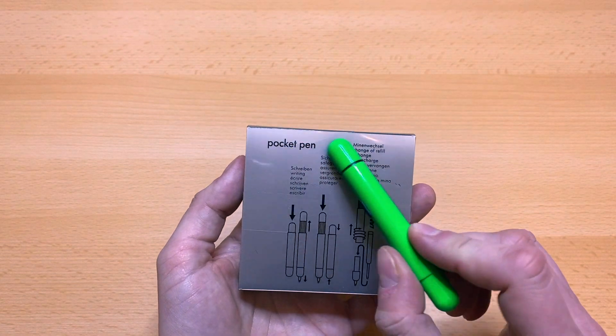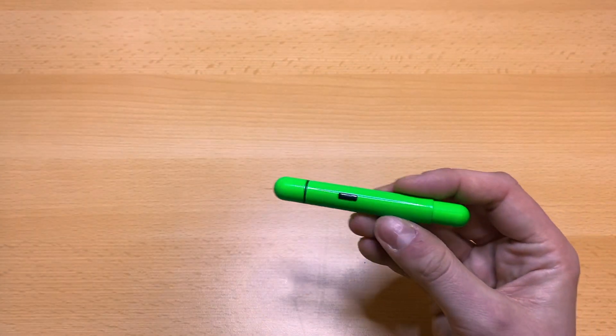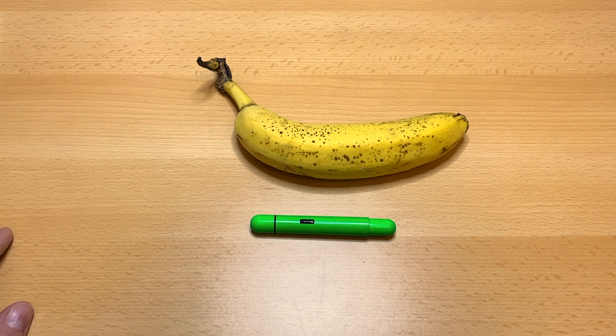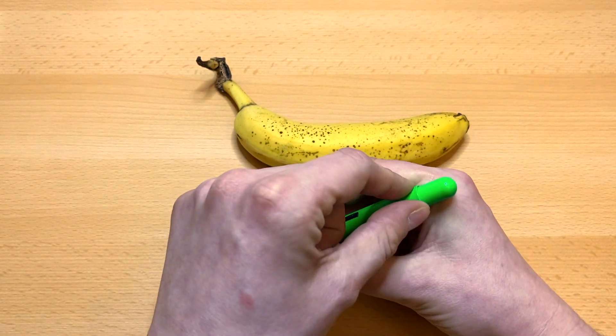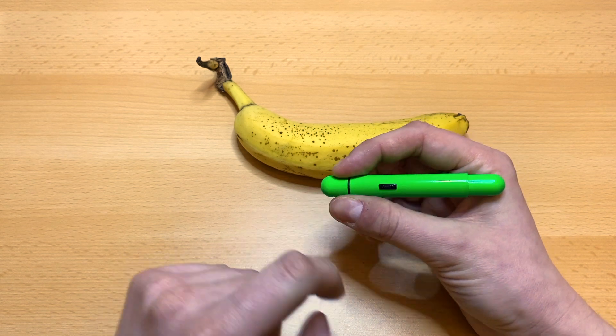It's called a pocket pen. The interesting thing is it's very, very small and compact. I have a banana for scale, so you can see how tiny this pen is. It wouldn't be a good fit for larger hands.